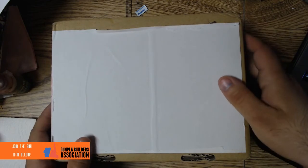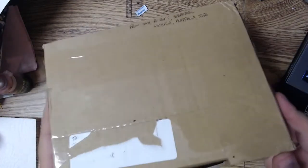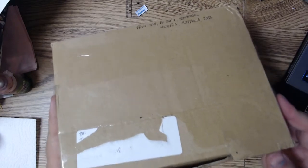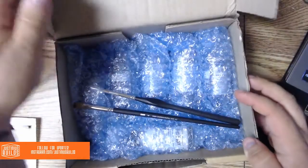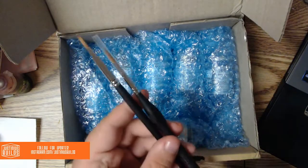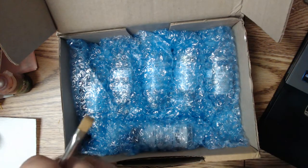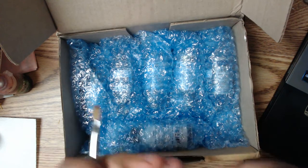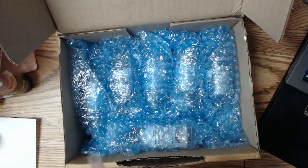So I haven't opened this up yet — I don't know what's inside. I opened the lid but I haven't gone into it yet. The only thing I have seen is that he sent me two brushes, which is super rad because I've been doing a lot of hand painting. So this is a nice size six and then a flat size four.